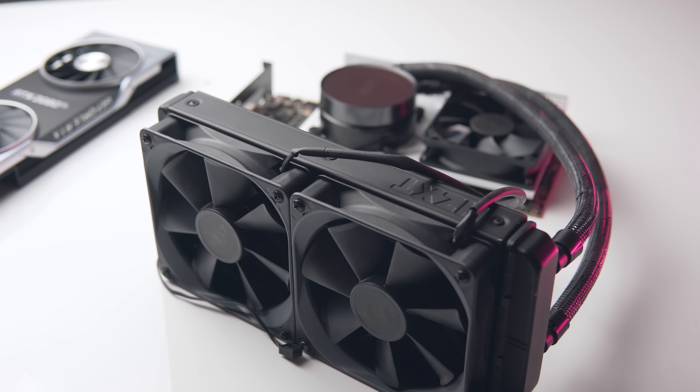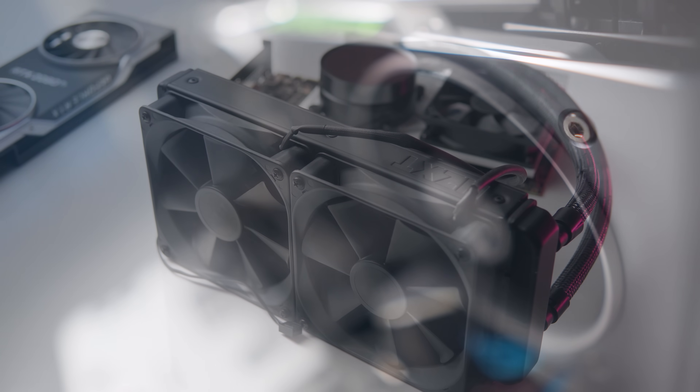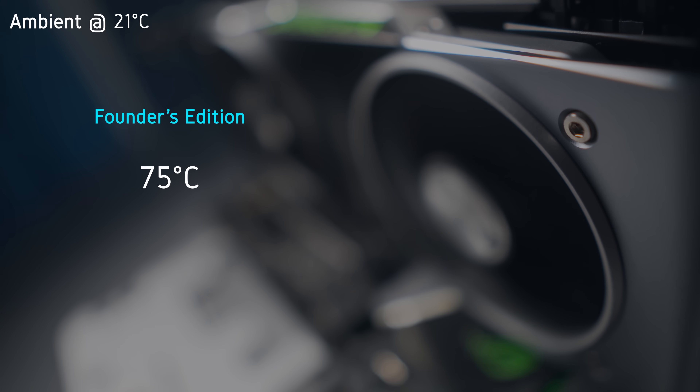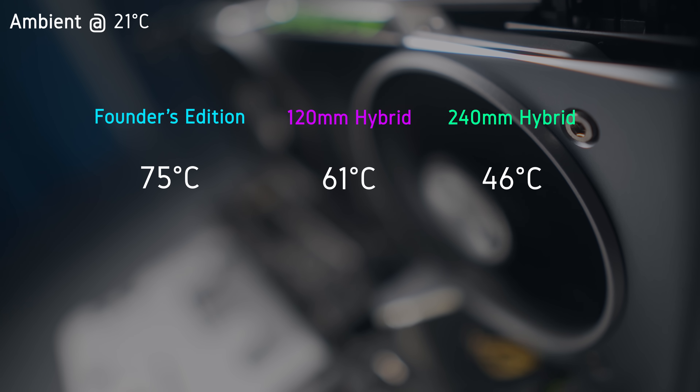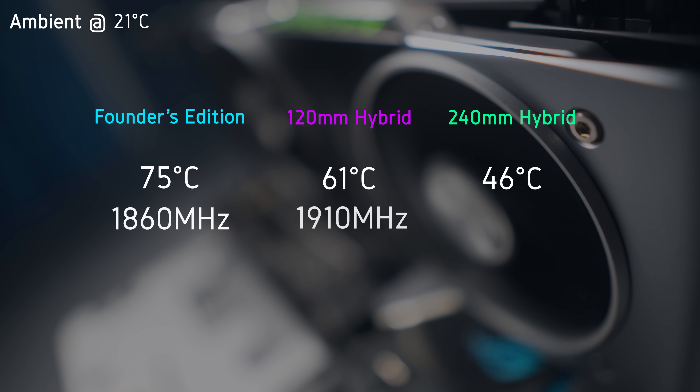Now let's look at the results, starting with GPU temperature. With the Founders Edition cooler we were hitting 75 degrees C. With the 120mm AIO we get a nice reduction down to 61 degrees C. The 240mm hybrid kit represents true overkill, with the GPU under load hitting just 46 degrees C. Given the way Nvidia's GPU Boost profile works, the cooler the GPU runs the higher the clock speeds — so we get about a 90 MHz boost in clock speed just by reducing the GPU temp, with the 240mm hybrid kit sitting just shy of the 2 GHz mark.